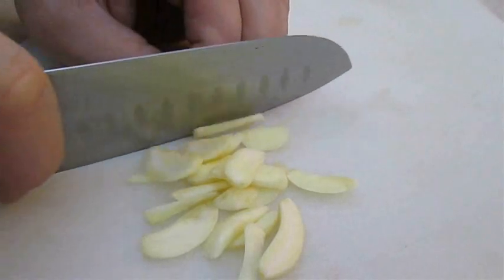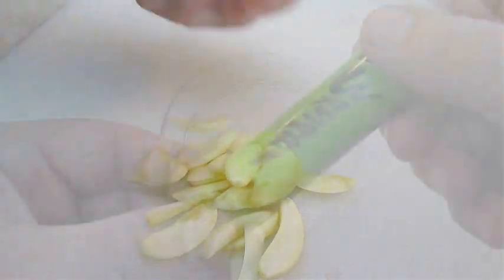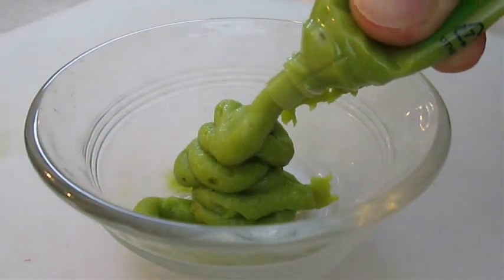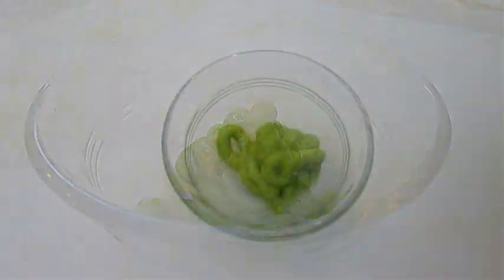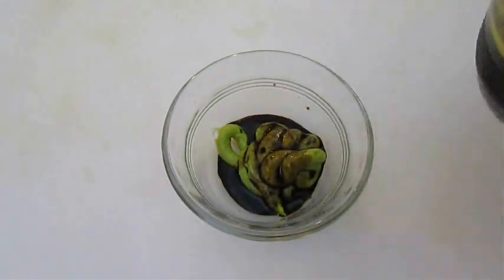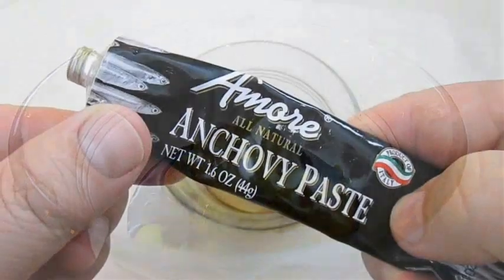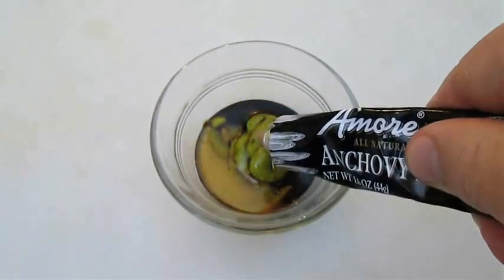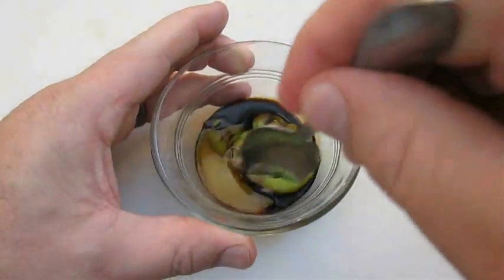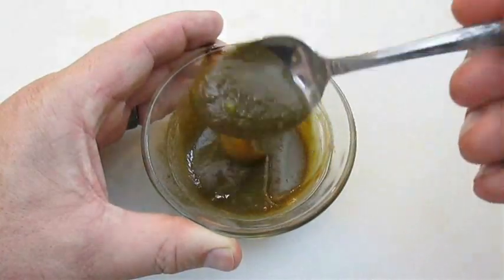First thing you want to do is cut your garlic into thin slices. Now we need to make some mustard marinade, and I'm going to use this wasabi paste. But you can use Chinese mustard if you prefer. Then add balsamic vinegar, some honey to sweeten up the sour, and I'm also going to add some anchovy paste. But don't let these ingredients scare you — they won't make your lamb spicy, and it's not going to taste fishy either. What it will do is neutralize the gamey flavor in the lamb.